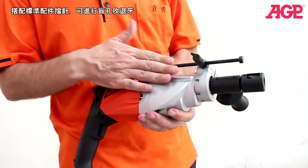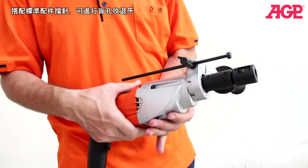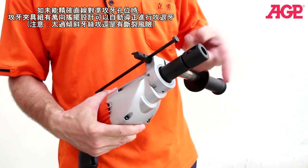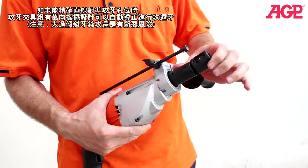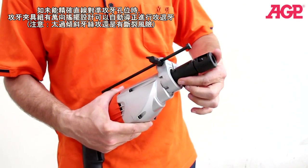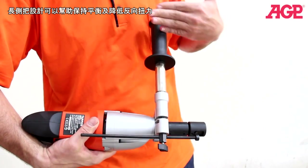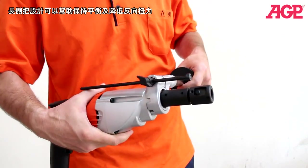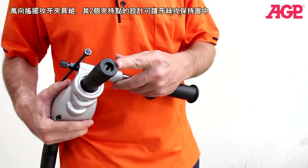It comes standard with a depth stop for tapping blind holes, and it has a swivel to correct any small misalignments you may have in the hole. It also has a very long handle for good leverage for resisting the torque forces, and it comes with a universal tap chuck.